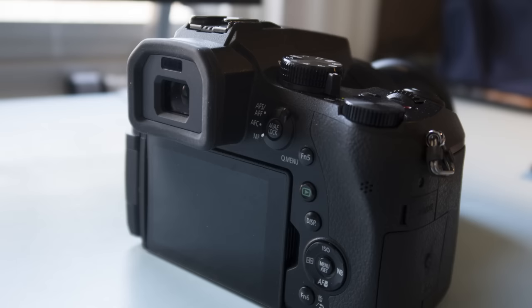I need to talk about optical quality, sensor ability, and most of all ergonomics. These are the bottlenecks that we have to make sure are good for the camera to be worth it or not.